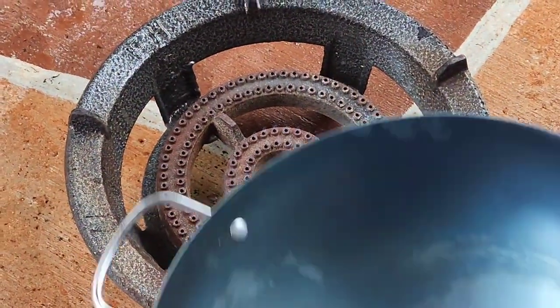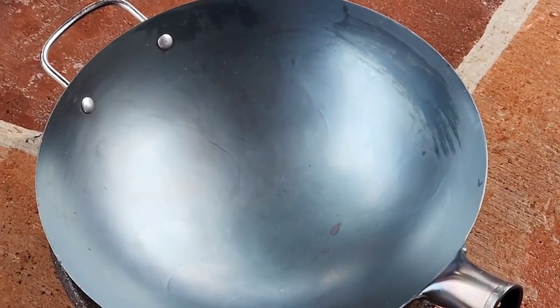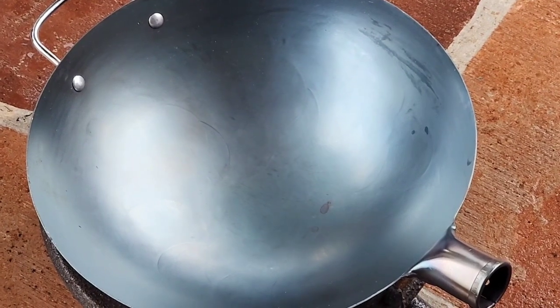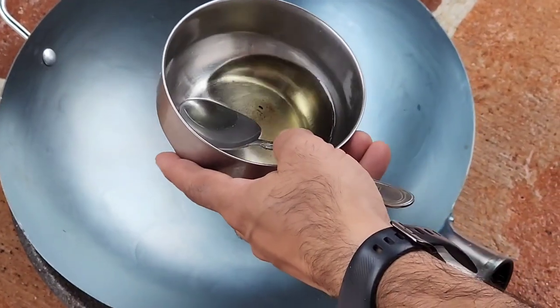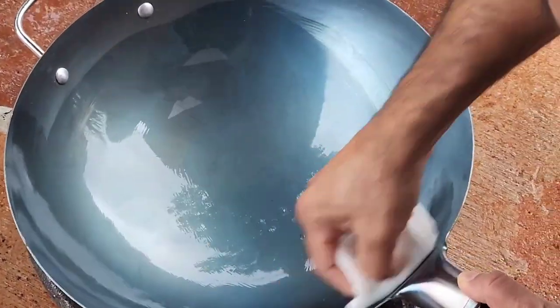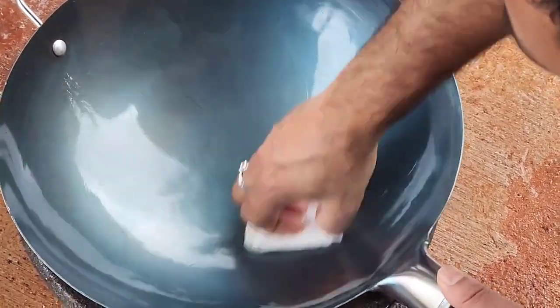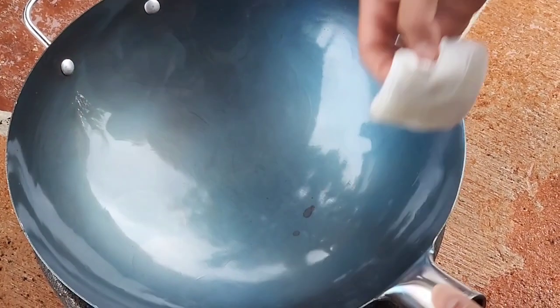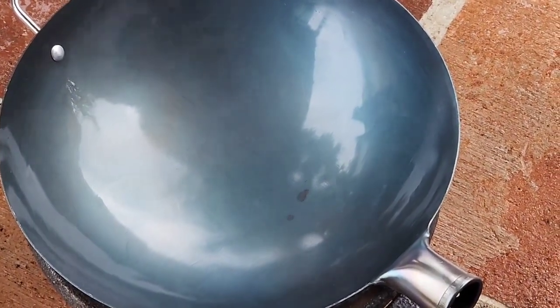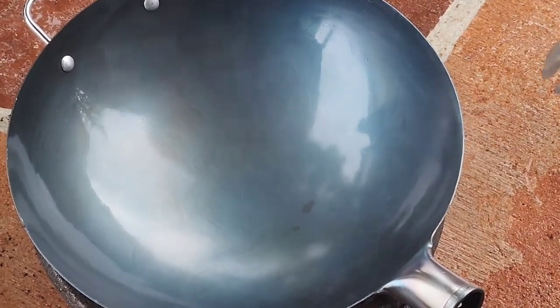There is a little mark because there was a water droplet that fell when I was washing — that's the mark it left. So make sure you dry it really well. Then we're gonna heat it up just a little bit to get it dry, and then rub on the cooking oil. Do not put extra cooking oil, otherwise you're gonna have really bad burn marks. First heat up slowly — do not heat up too much at once.